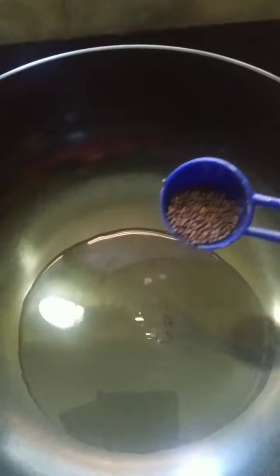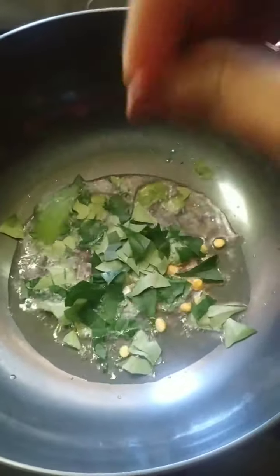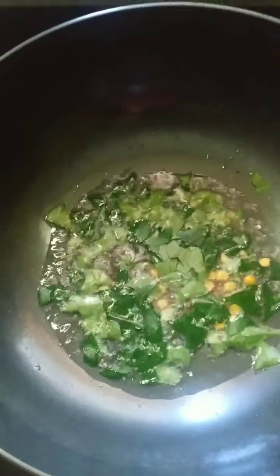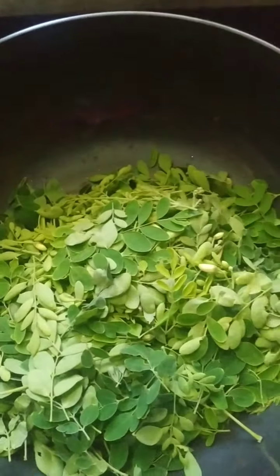Now I'm going to do the tadka for the sambal. I have oil heating up — half a teaspoon of mustard seeds, a little jeera, a little chana dal for the crunch, and a lot of curry leaves. Once the curry leaves are fried, I'm going to add the fresh drumstick leaves and fry them till they're completely dry.